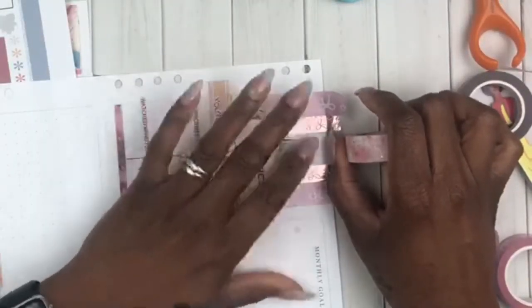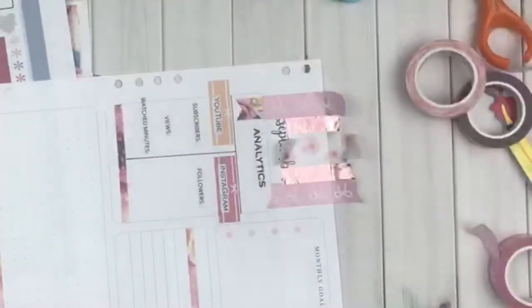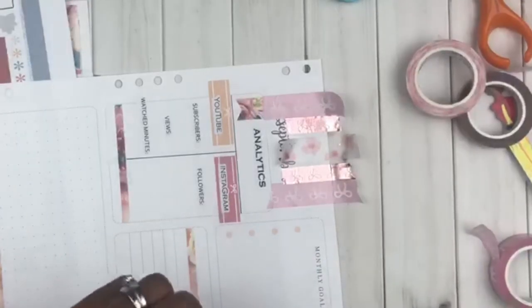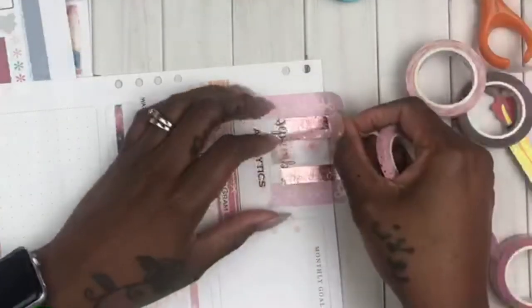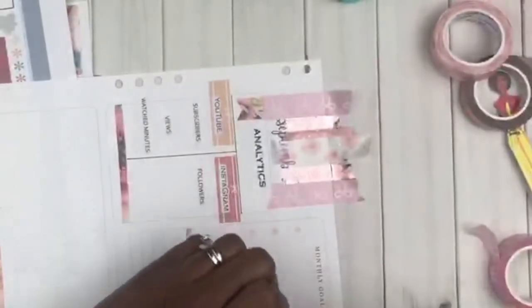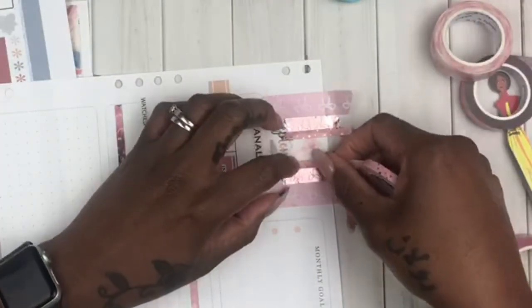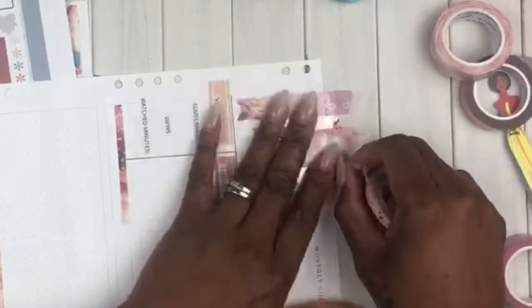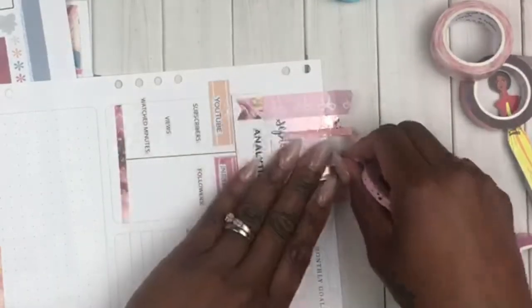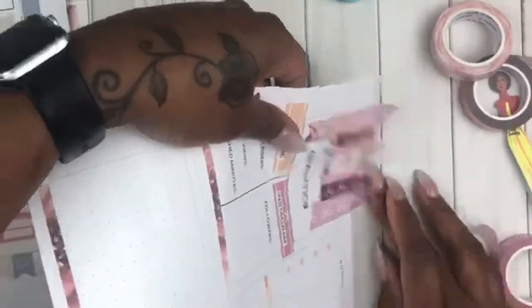All of this washi that I'm using is from Simply Gilded. Don't ask me what box, don't ask me what color. The only one I do know is the one in the middle that has that floral on it — that came from her Sikora Dreams box. I think this is going to be my look for my currently on this section.